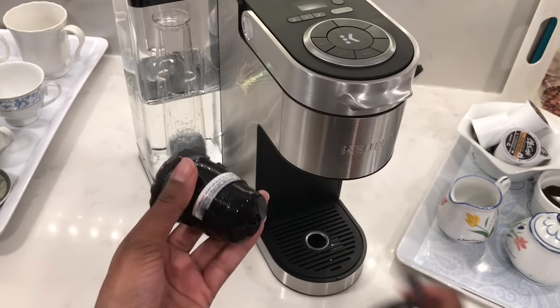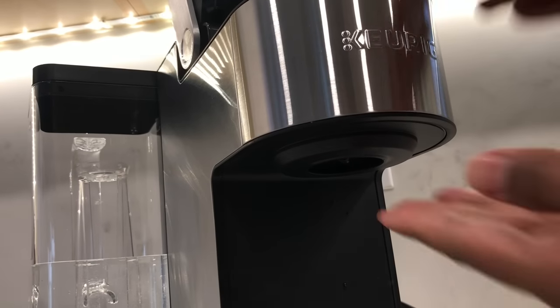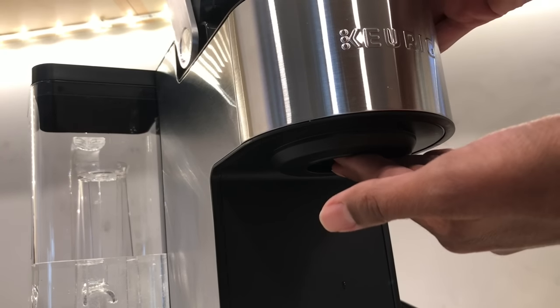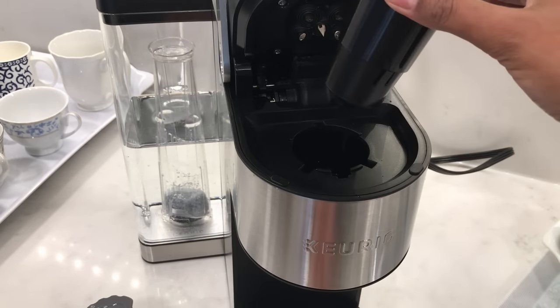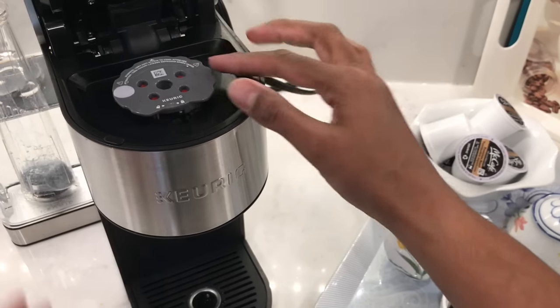Press it down all the way around just to be sure. Finally, remove the gray adapter if you're not using a 2.0 series model. On your coffee machine, place your hand underneath the coffee pod holder and push it upwards using your other hand to take it out from the top. Then insert the My K-Cup reusable filter with the arrow pointing towards the back.